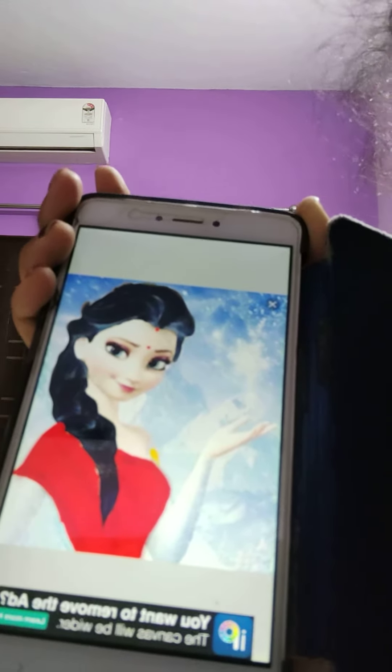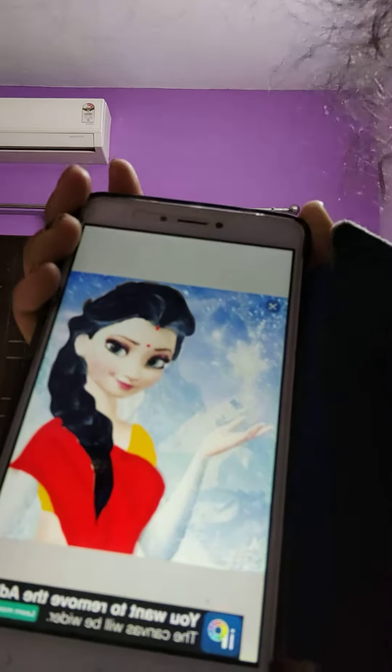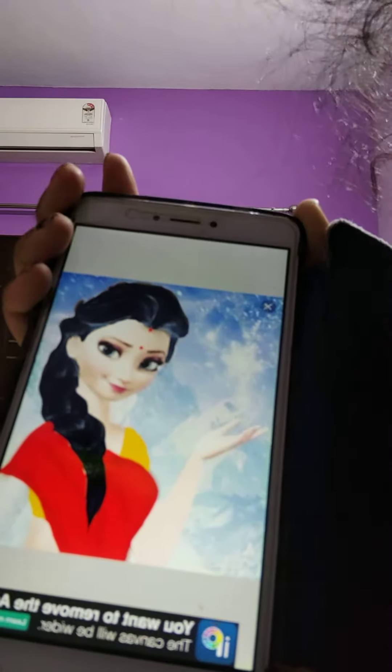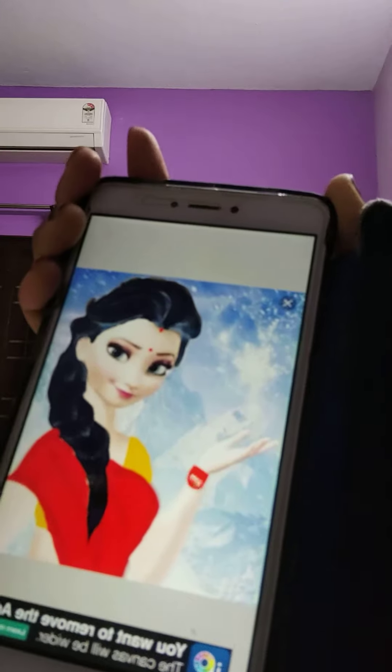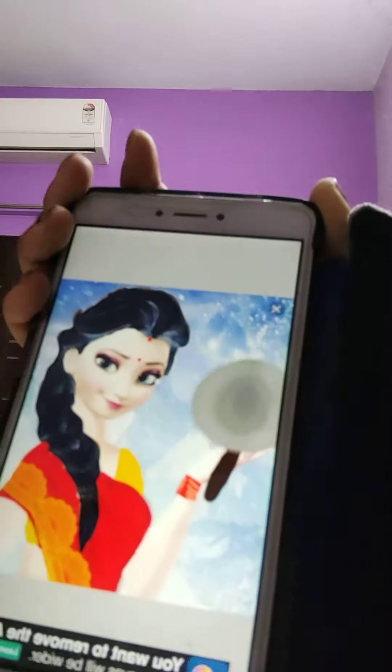Let's see how it is. I will show you a new image. I will show you a video.